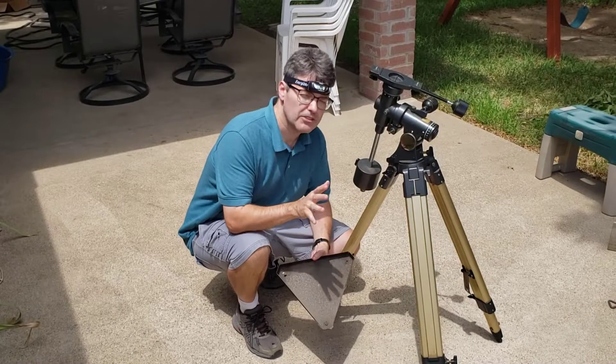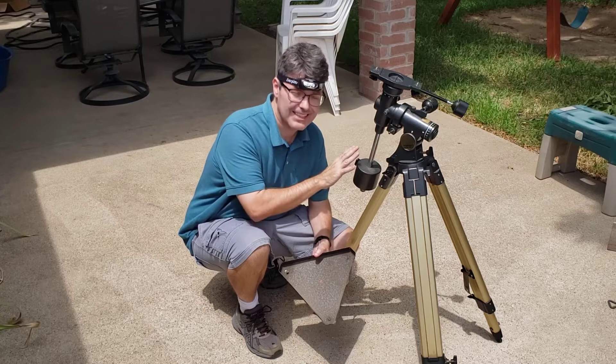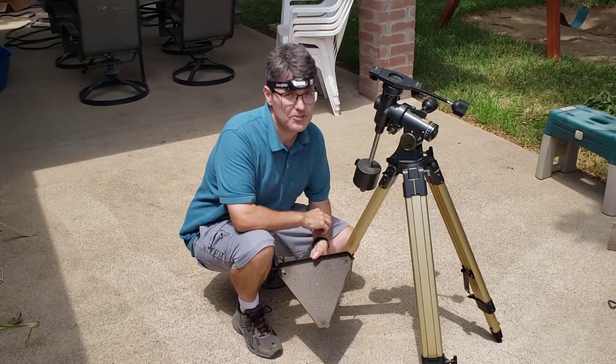Do the words 'equatorial mount' send shivers down your spine? Well, you're not alone, and in this video we're going to restore this neglected equatorial and then we're going to learn how to use it.